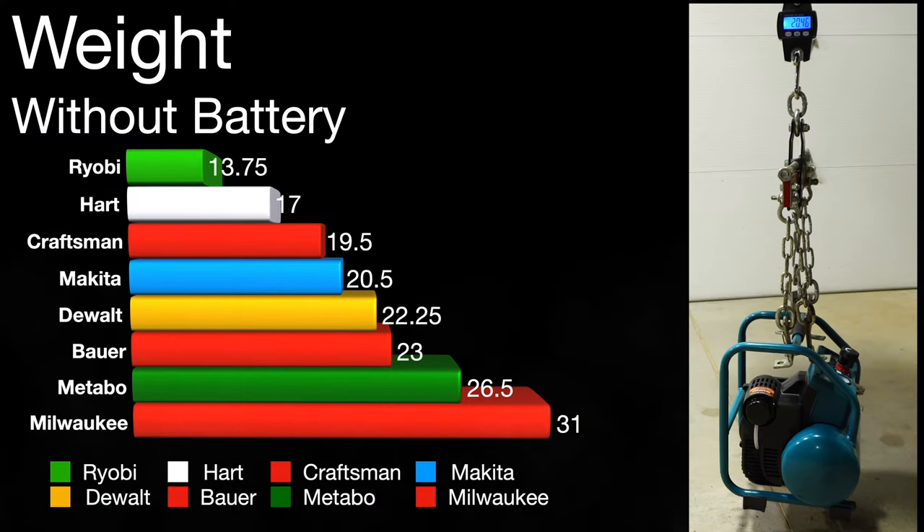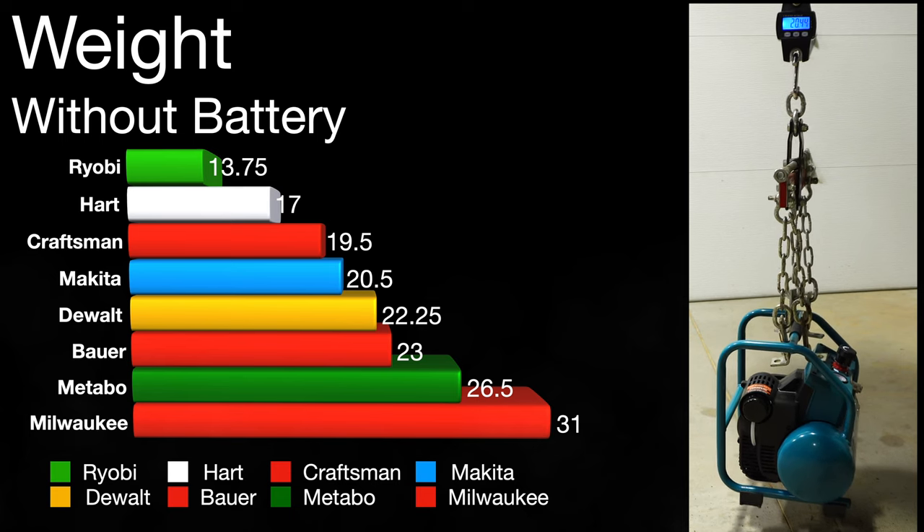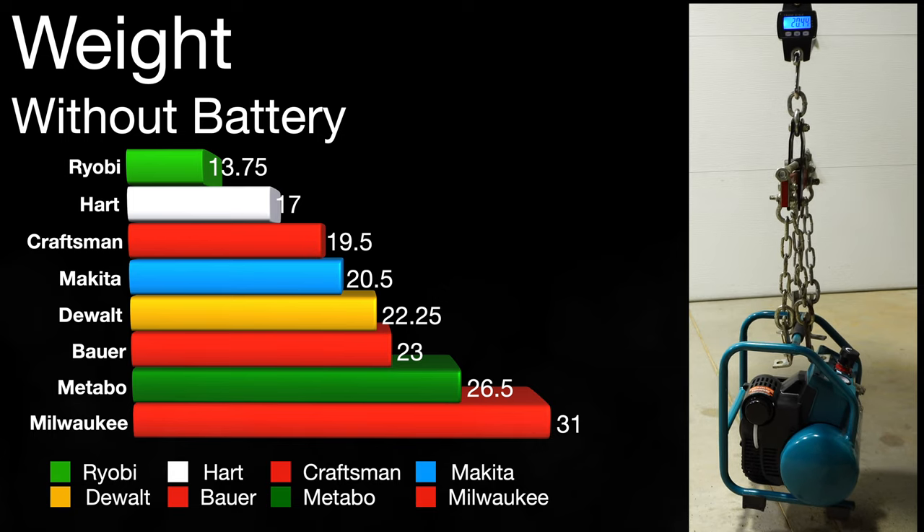I went ahead and got a weight of each one. I did this without the battery, with one brand coming in at the lightest and the Milwaukee coming in at the heaviest.